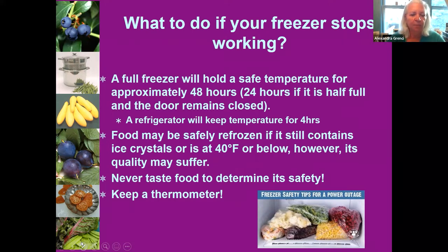Please be aware of this and don't take chances. You cannot always taste bad food or bacteria in your food, so don't taste to determine if it's safe — you can't tell. Always keep a thermometer in your freezer and refrigerator.